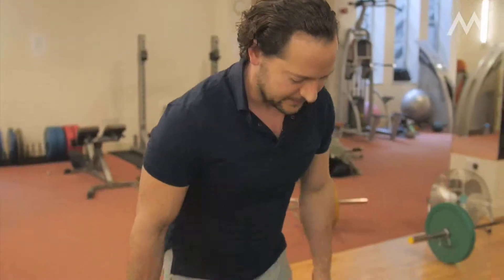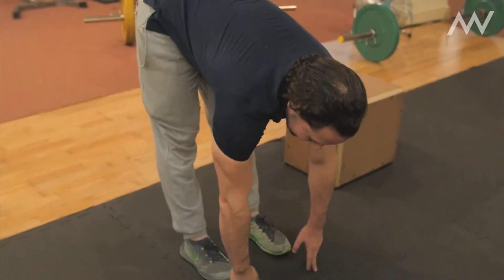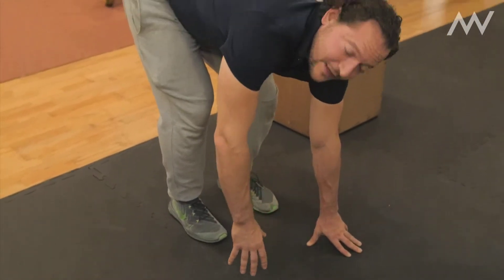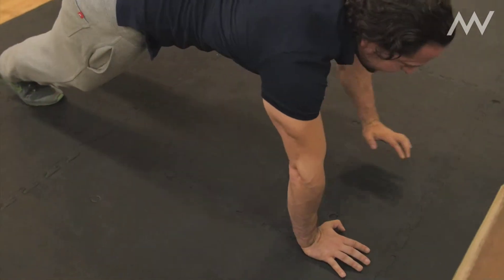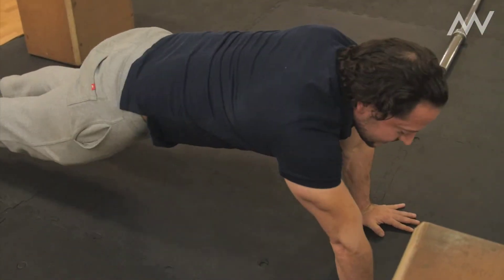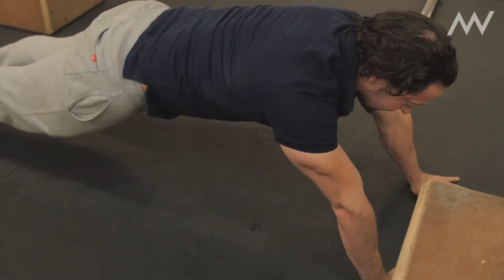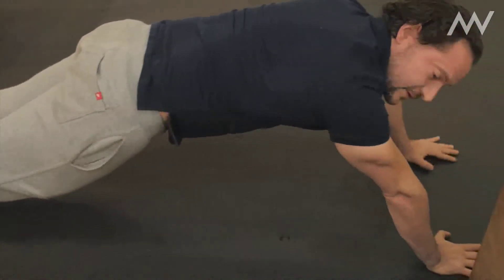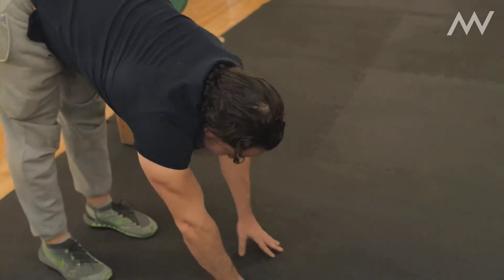The next one is to see how they do an inchworm, which is pretty much touching the toes. If they haven't got the flexibility, I get them to bend their knees and put their hands on the floor wherever they can reach. It's also good for seeing what their upper body strength is like. You lengthen the arms away from you, drop the butt down, engage the core — you can see if they're able to hold their core in — and then pull back and touch the toes.